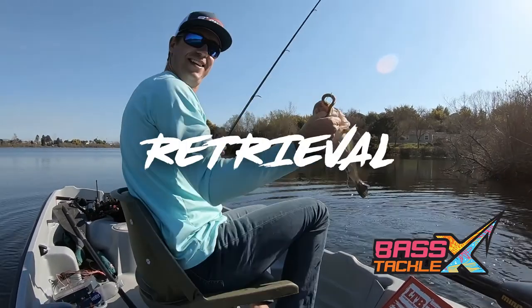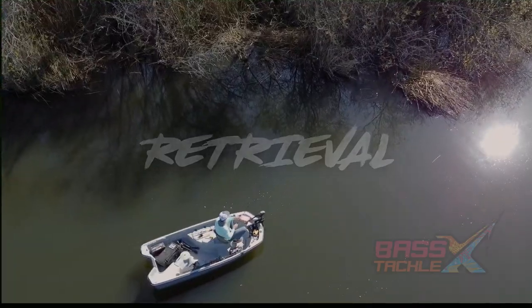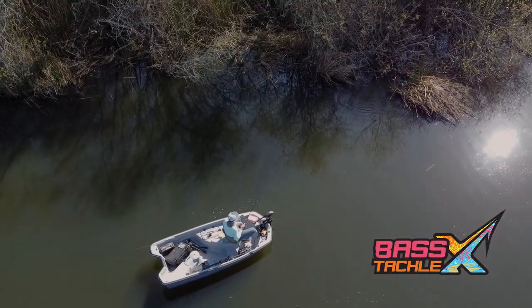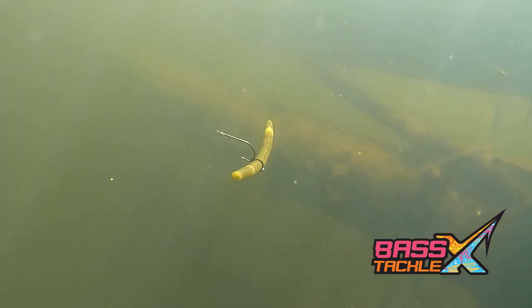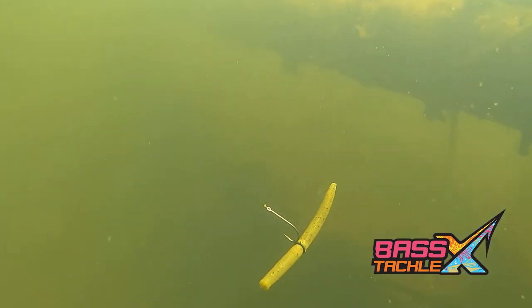Now let's jump over to retrieval. So now that we know how to rig these baits, let's talk about how to throw them. Starting with the Wacky Rig — we're going to cast to specific targets and let that bait sink all the way to the bottom, watching our line the entire time for a bite.